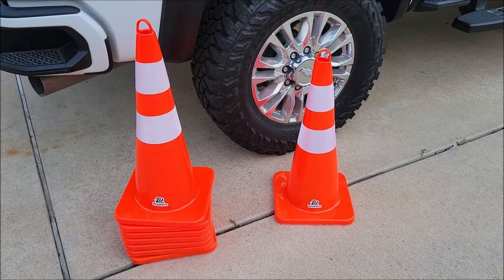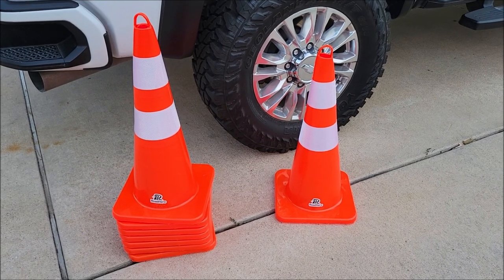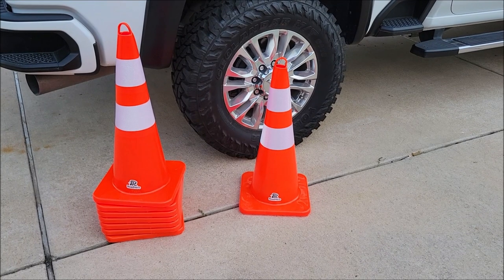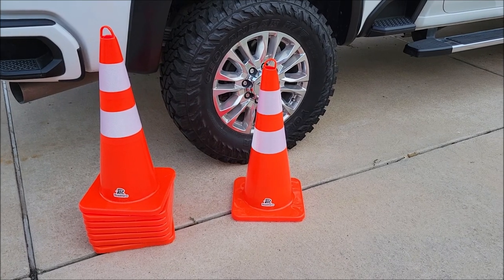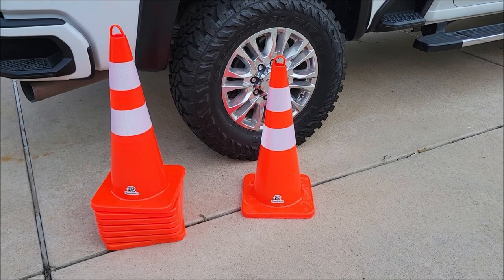Today I am checking out this eight pack of traffic cones. As you can see, I've got these up next to the wheels on my truck so you can kind of get an idea how big these are. This is what I would consider full-size traffic cones — not these little dinky traffic cones that you would find like toys. These are big, full-size traffic cones.